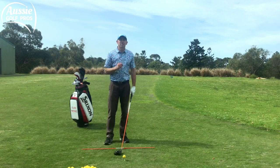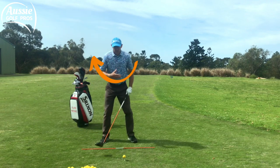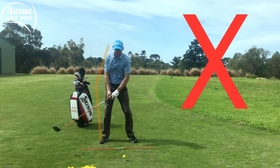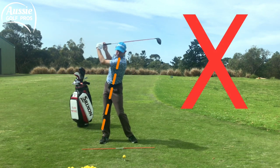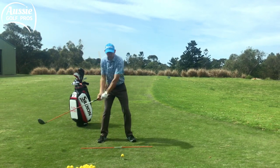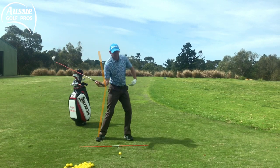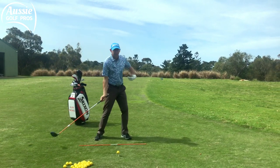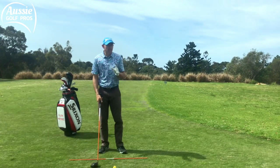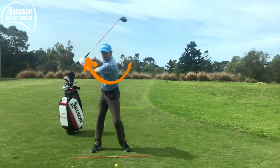If we want to generate maximum club head speed, we need a nice powerful turn — a complete backswing turn and rotation. A big power loss is when we sway into the backswing: the hips go out to the side and the spine angle leans forward toward the target. That's not a very powerful position. What we want is to get the spine behind and leaning back away from the target — that really helps us generate more club head speed and power into the downswing, and it's safe for your back as well. Ideally, get around 90 to 100 degrees in the shoulder turn with your back pointing toward the target.